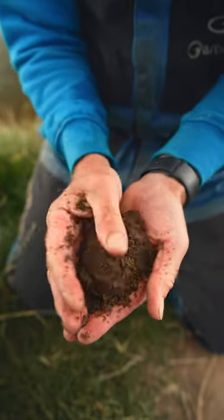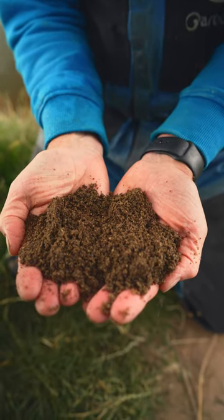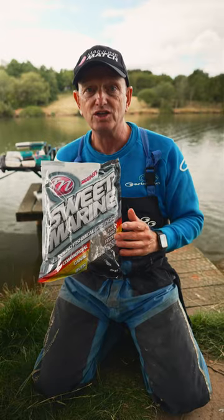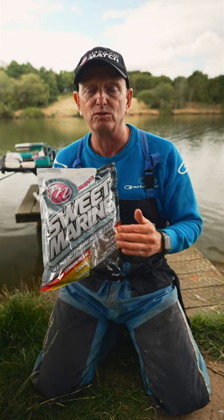Fish meal ground bait's got loads and loads of richness in it, but you can sift it off in winter and it's lovely and fine. It mixes beautifully, it's not a sticky mix, so you can use it in a ground bait feeder, you can use it on a method feeder and it comes off nice and quick.